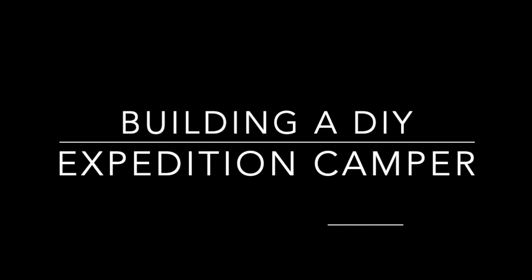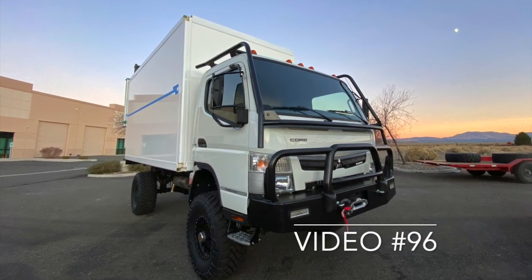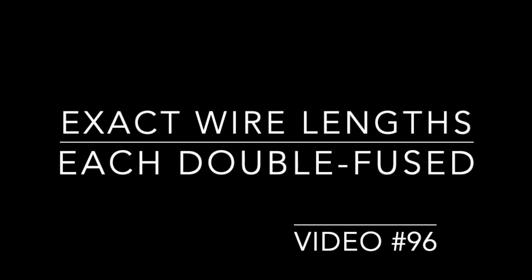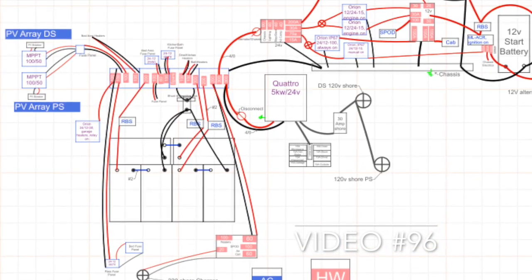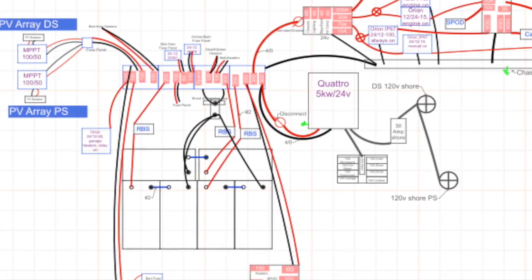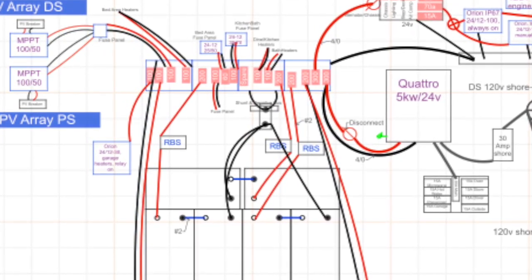This may be the largest camper electrical system that I know of, at least in battery capacity. This all started as a complete DIY expedition camper all the way from the chassis up. We've got six 300 amp hour lithium ion phosphate batteries. We have three different shore connections at two different voltages, multiple solar systems, dual alternators — both 12 and 24 volt — remote battery switches to disconnect every single one of these battery pairs, and so much more in this thousand amp distribution system.